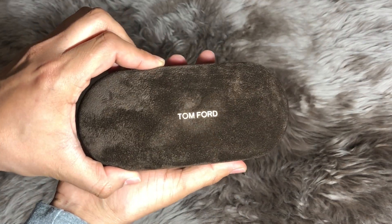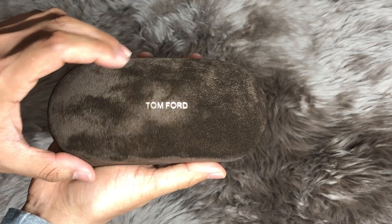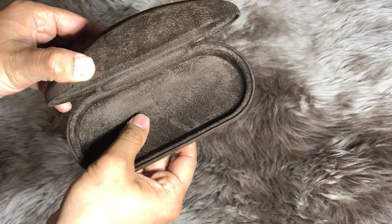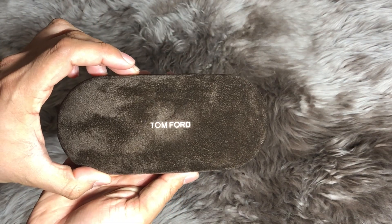Detailed look at the case. It's like a soft material on the outside, says Tom Ford up top, and if we open this guy, you see Tom Ford again written there, and it's completely covered in that suede-like softness. Luxury.